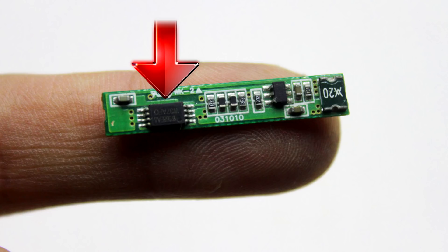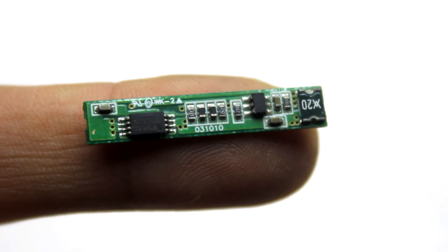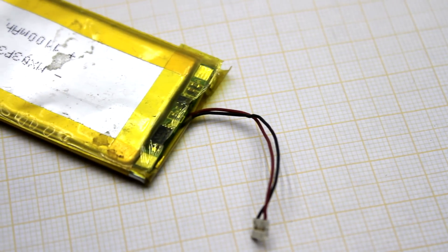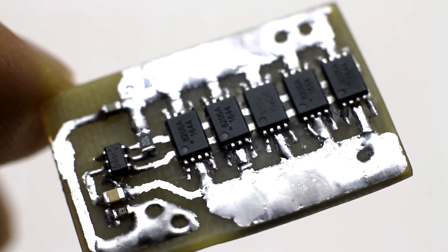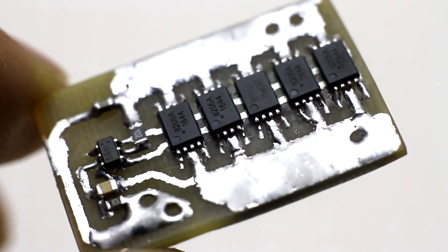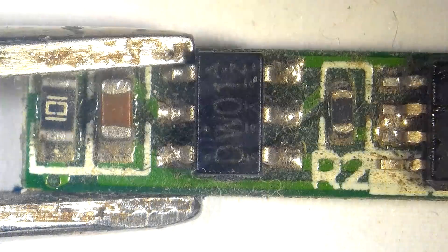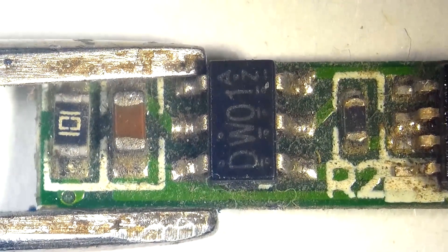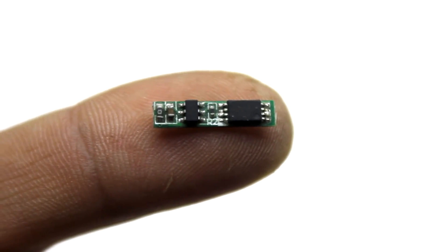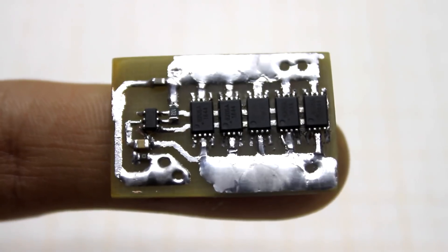Field effect transistors are standard assemblies of two FETs in the same housing. They are often used on smartphone battery protection boards and not only. In my case it is the 2805A. Such assemblies have many analogues. The basic parameters are shown on screen now. A total of 5 assemblies are used. The DW01 control chip also has many analogues, as this component is produced by many companies and the name can be different. Now the board is ready — let's test it.